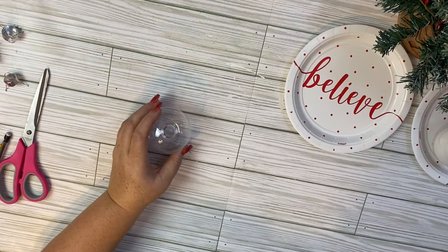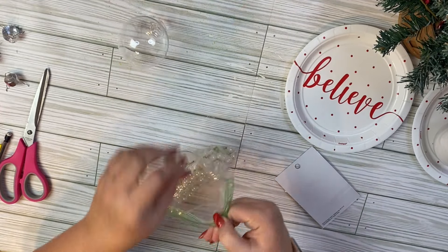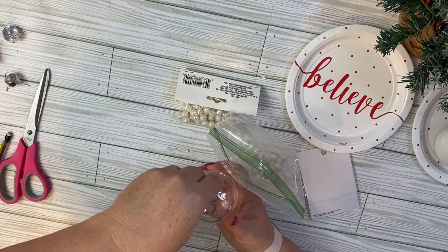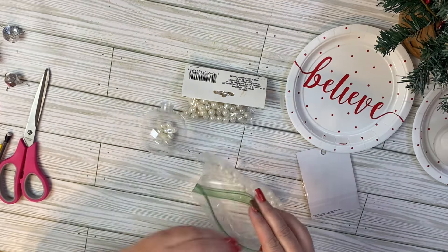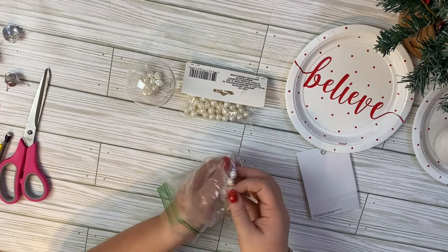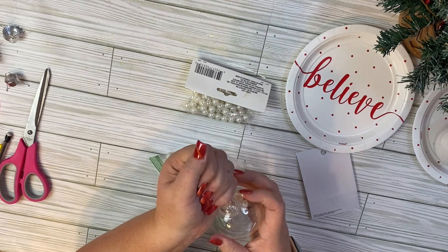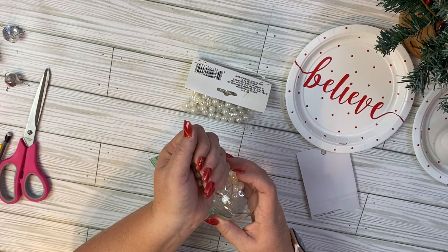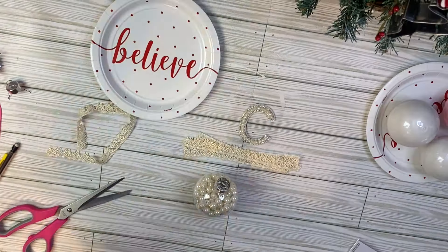For this ornament, we're going to take a clear ornament from Dollar Tree and also use some pearls from Dollar Tree. You can find pearls in the crafters area. They have two sizes — a larger and a small. We're going to use the larger pearls and fill our clear ornament up about three-fourths of the way, just putting our pearls in there — nothing fancy.